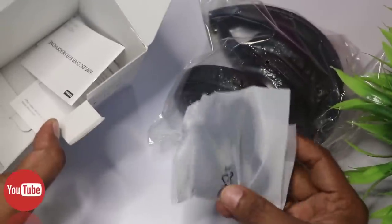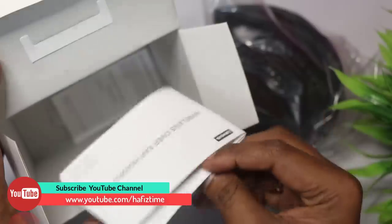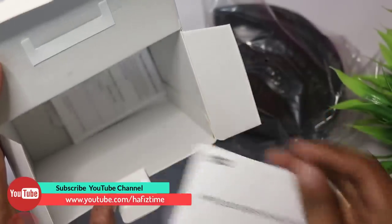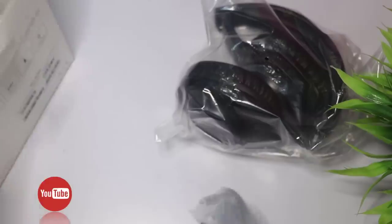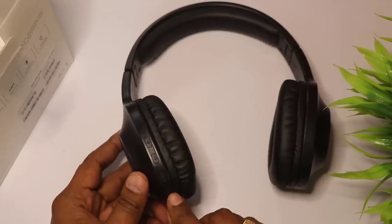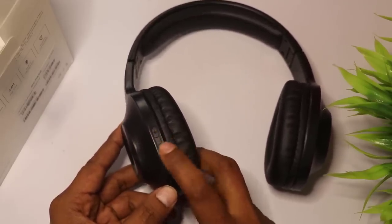They just include the charging cable, user manual, and warranty — all included in the box. The headphones are automatic. Based on the headphones, there is a separate button — the button has up and down controls.